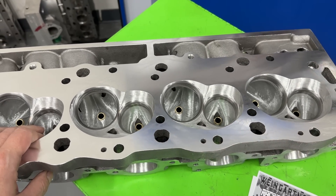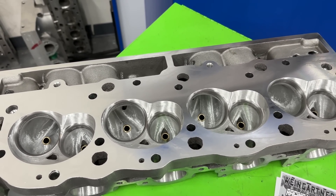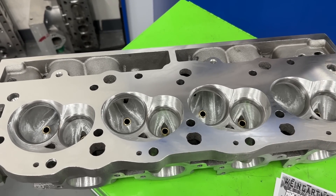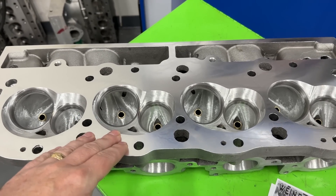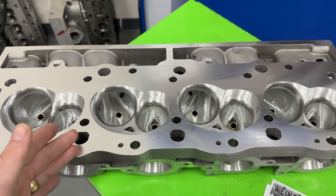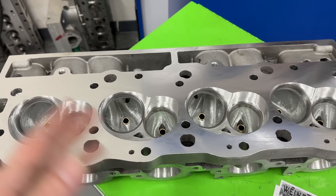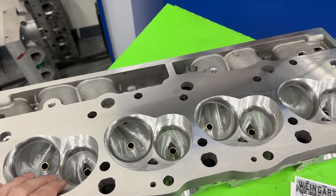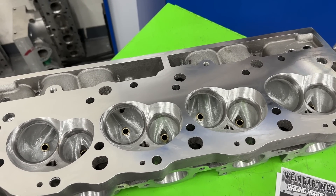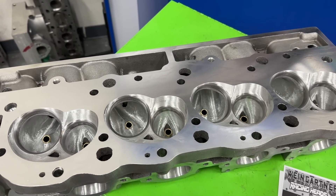The 50-degree seat does slightly reduce valve job life, but not as bad as what you'd think. Some people think it would wear out extremely quickly. I've had people run multiple seasons of Drag Week — three straight years — also driving around town, and it had no wear. If your valve train is not set up correctly — if the rocker sweep pattern is moving too much across the tip of the valve — you're going to wear out whatever valve job that is, whether it's 45 or 50 degrees.